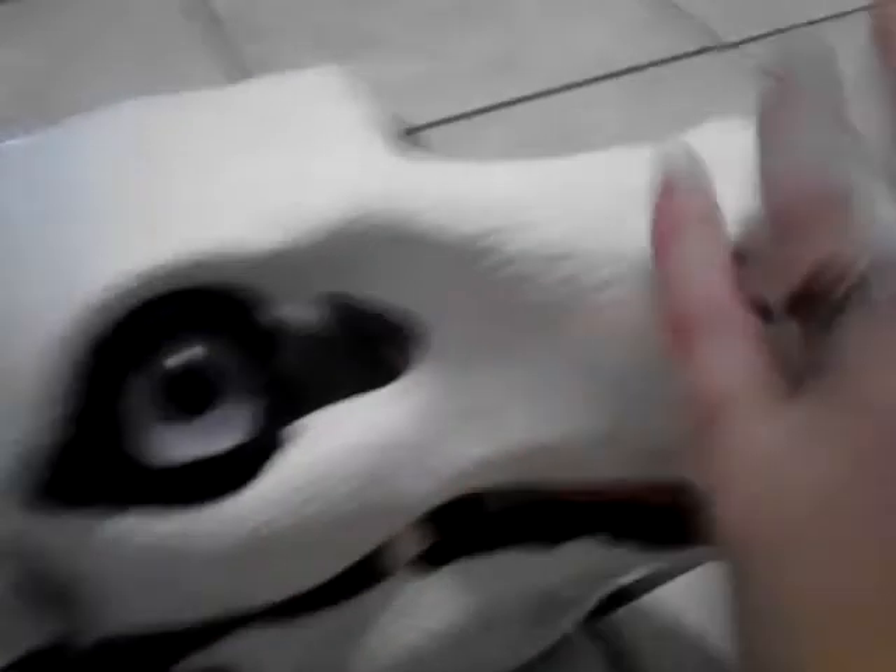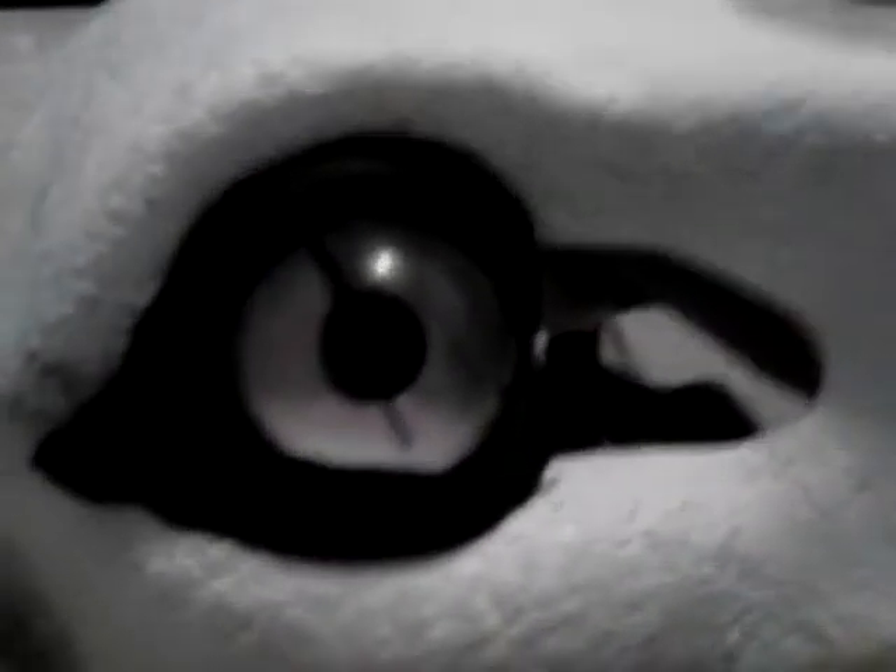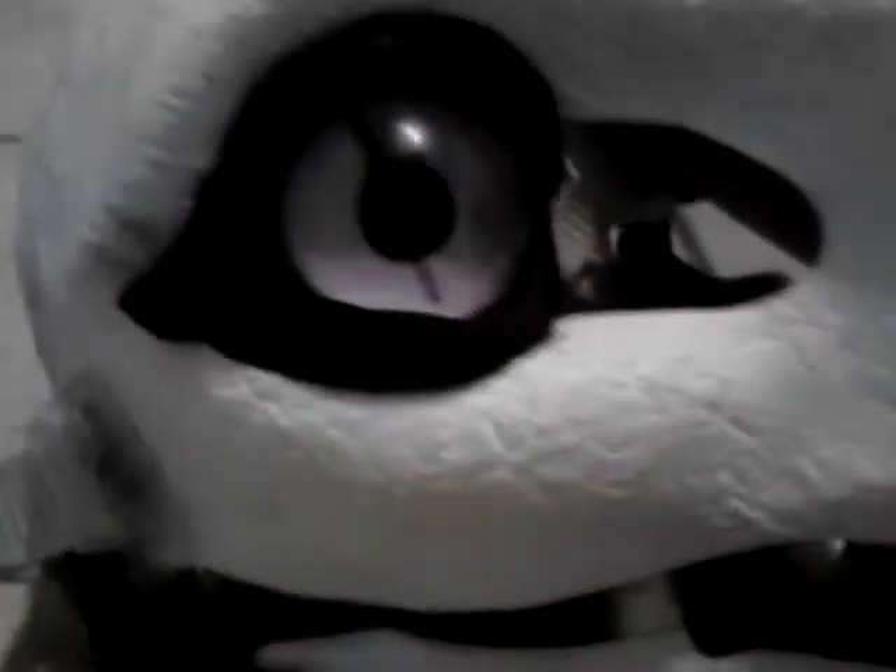I just painted the eyes, which are a very, very light purple with a line in them, which is supposed to be like that. They are following me — as you can tell when I pan it around, it follows you.